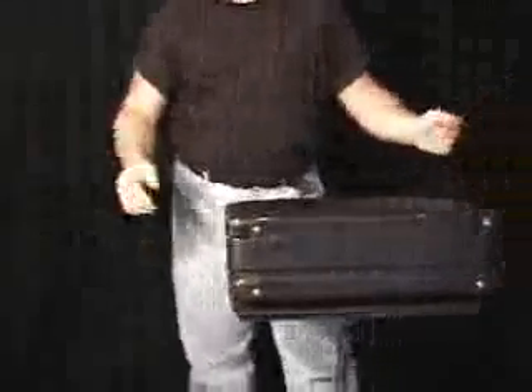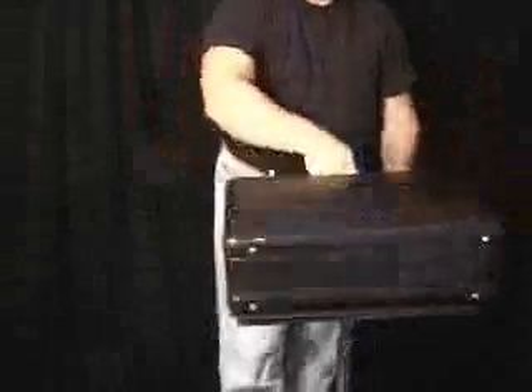This is great for MCs. This is called the appearing basketball, or double dribble. You come out with your briefcase — by the way, you can show all the way around, it's not gaffed, you use your own briefcase for this. And you're going to take out your notes from the briefcase, and instead, this is kind of weird, you produce a basketball.